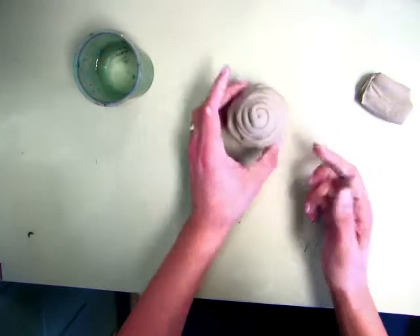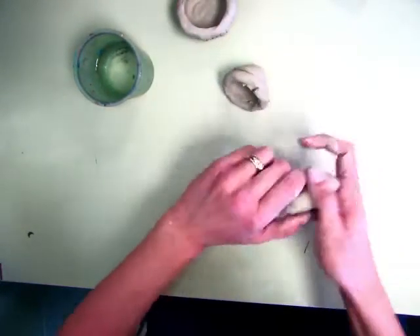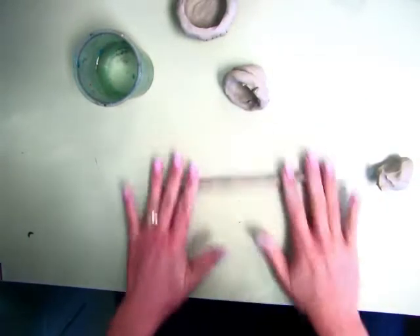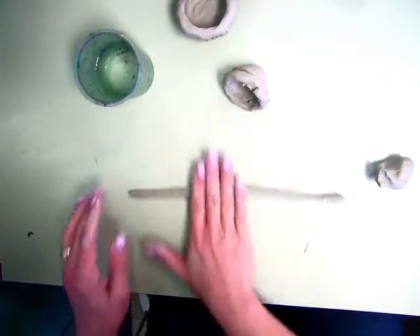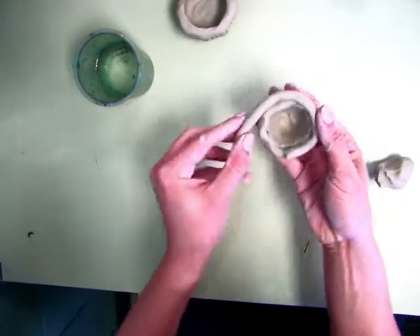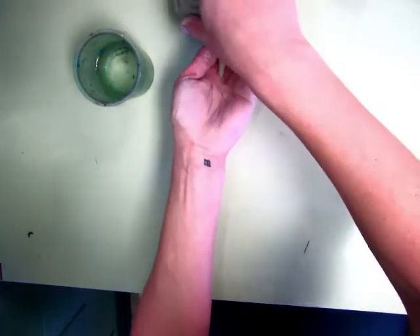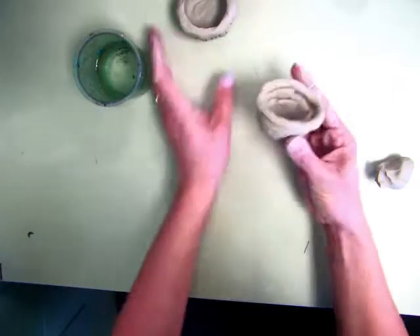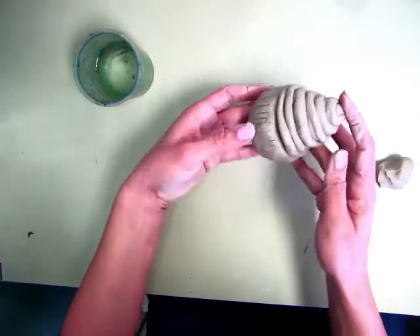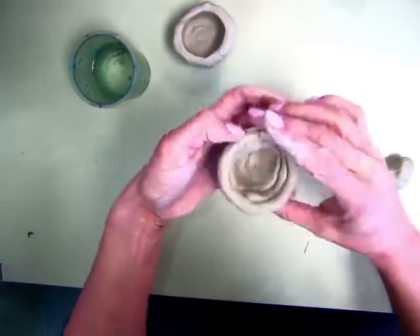Mine doesn't quite fit yet — it looks like it could use one more row. So I'm going to set it aside, grab some more clay, and roll that edge. Add it on going around the outside edge, then check to see if it fits your container. If it's too much, take some off, but right now mine fits really nice. Then blend that extra part you just put on with your finger.